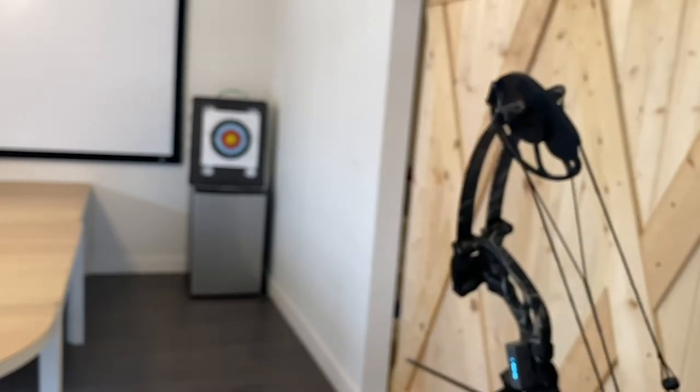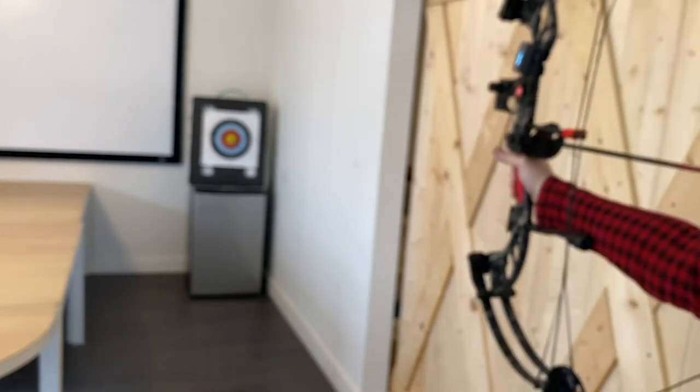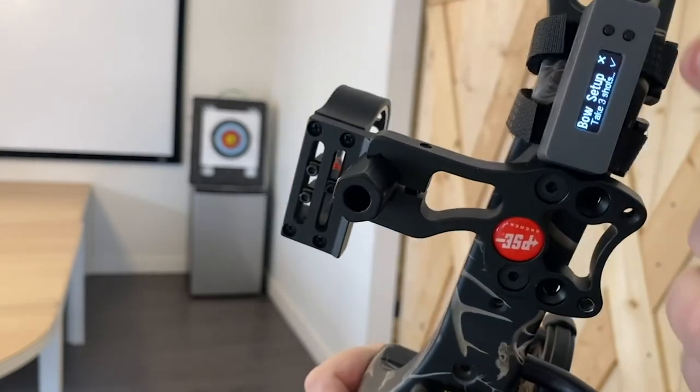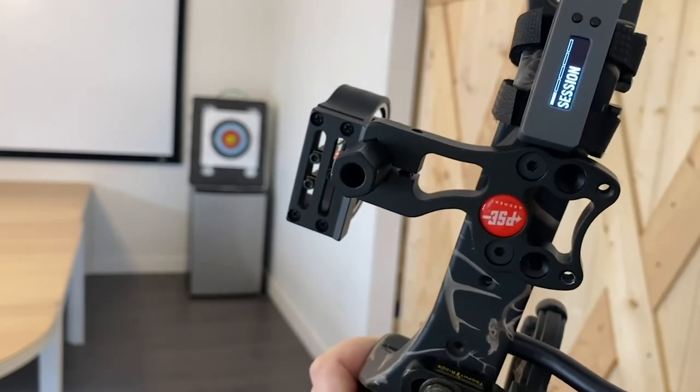To do a bow setup, mount your Bodometer, go to the bow setup screen, and when the screen says take three shots, leave your Bodometer on that screen and shoot three arrows. When you're done shooting, press the check mark. Now Bodometer will know exactly what a shot looks like from your bow when you're shooting.